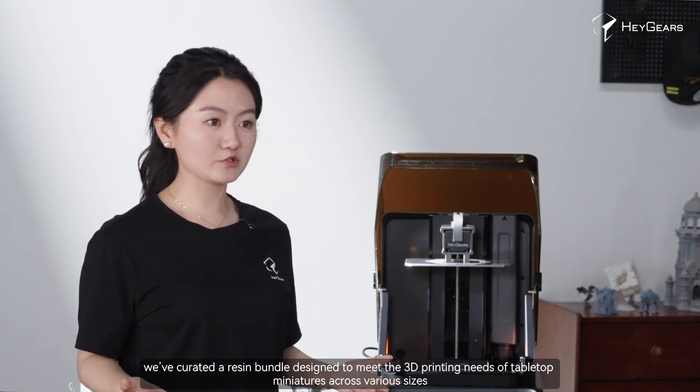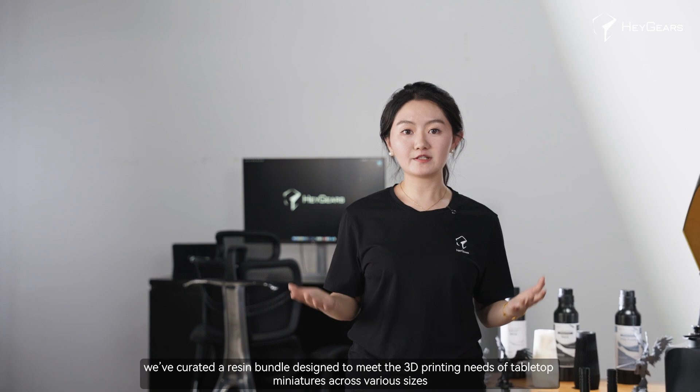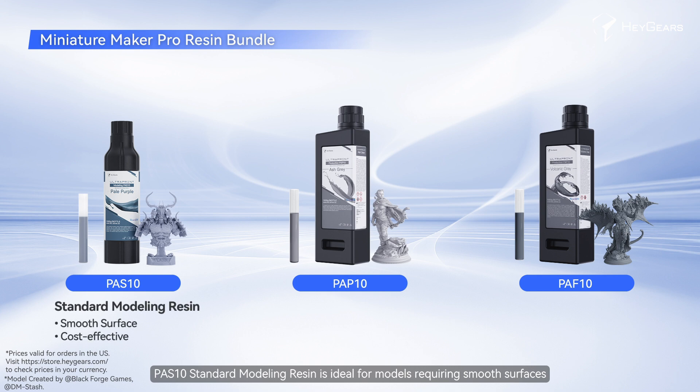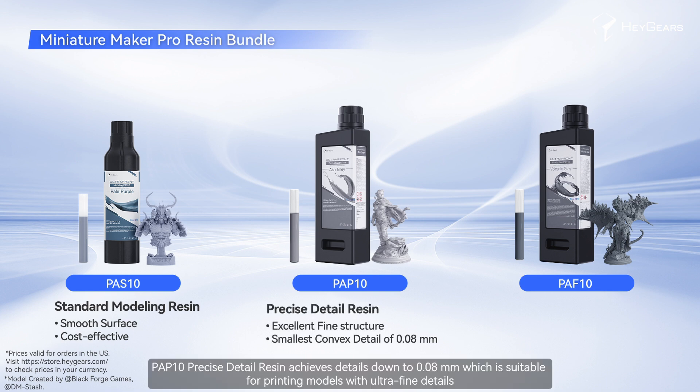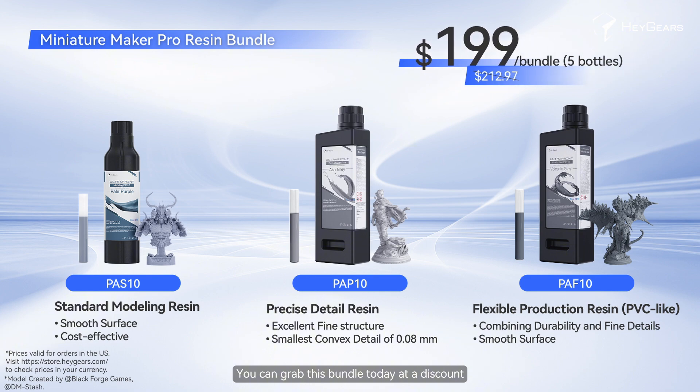Also, for 3D printing miniature hobbyists, we have curated a resin bundle designed to meet the 3D printing needs of tabletop miniatures across various sizes, types, and scenarios. PAS10 Standard Modeling Resin is ideal for models requiring smooth surfaces. PAP10 Precise Detail Resin achieves detail down to 0.8mm, suitable for painting models with ultra-fine details. PAP10 Flexible Production Resin combines durability and fine details, excelling at complex geometries and slender structures. You can grab this bundle today at a discount.